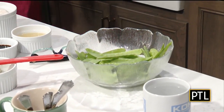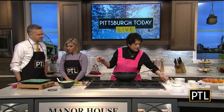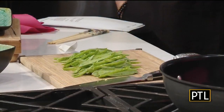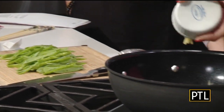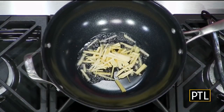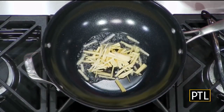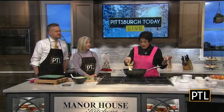How do you julienne a snow pea? You just cut it down the middle? Yeah, that's all I did. And I cut it into thirds. And here's fresh ginger — love fresh ginger. Me too. I peel the ginger and then I matchsticked it — cut it into little matchsticks. Everything has to be quick because that's what a stir fry is.